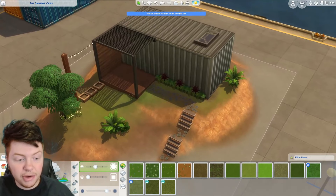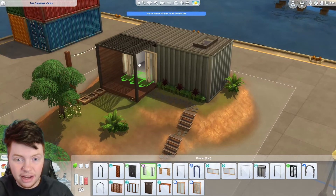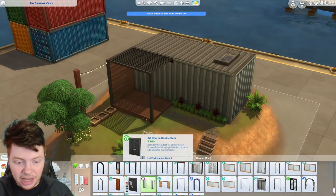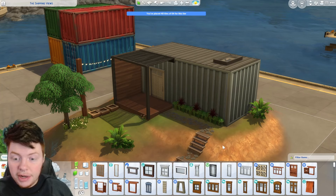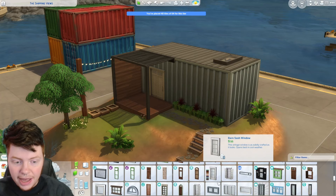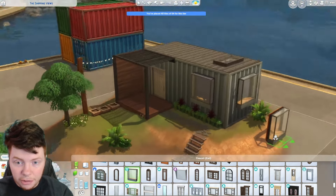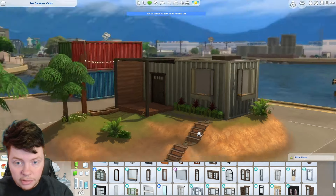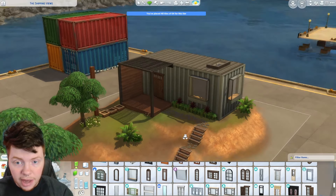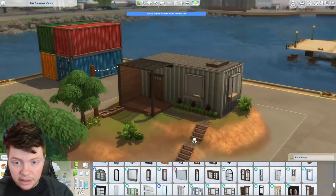Let's add in our doors and windows next. I'm tempted by a big open door so we can get that natural light in, but it's just a little bit too big. Something like this actually looks quite nice so let's go with that. Then obviously we need windows — I'm thinking two or maybe three around this side, very square basic windows. Actually I'm a big fan of these ones because they stick out a little bit. I think this looks pretty good.